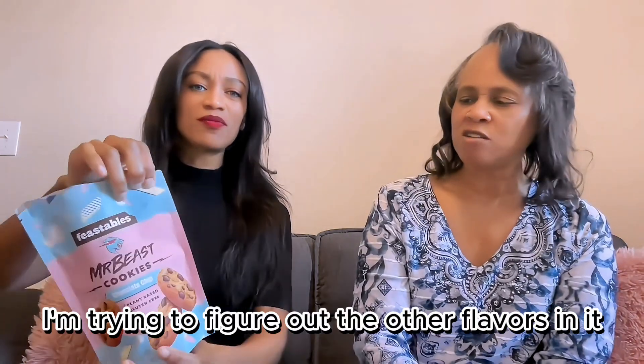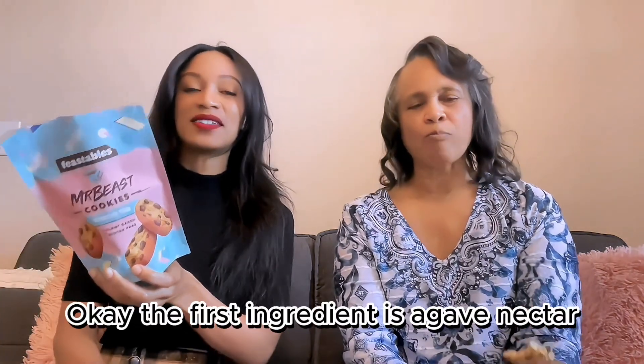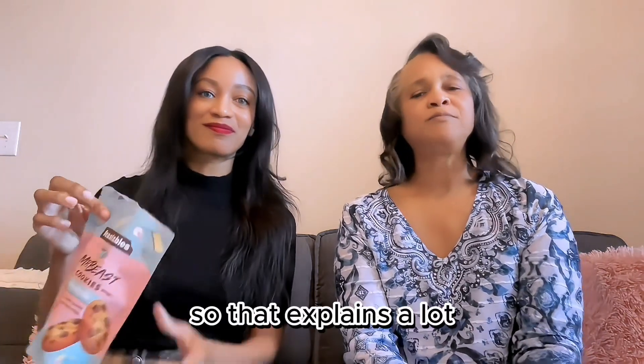I don't think that's all the flavors in it. What is it? Sugar and chocolate? The first ingredient is agave nectar, so that explains a lot, but it's so sweet.